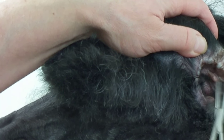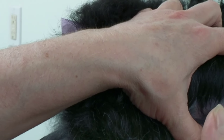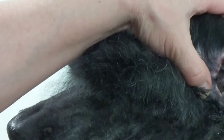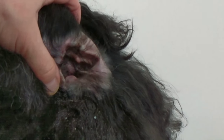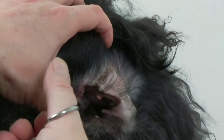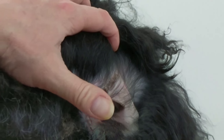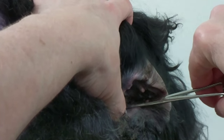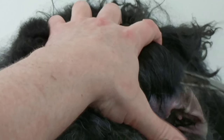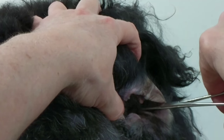There — now her ear can breathe a little more. There's always hair deep inside the canal, so you have to go a little further in. You can see the stuff that's coming out. You have to put your hemostats in closed, then open them up slightly when you're inside the ear canal to grip the hair. I think that's about it — that's all I'd do anyway.